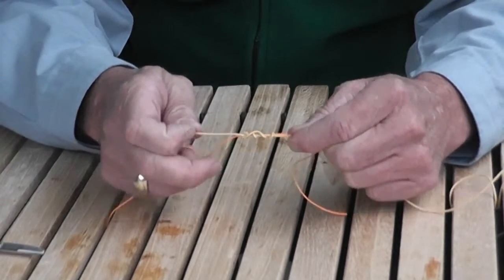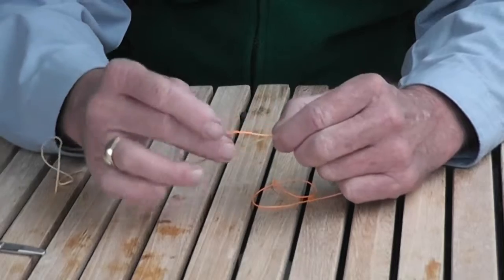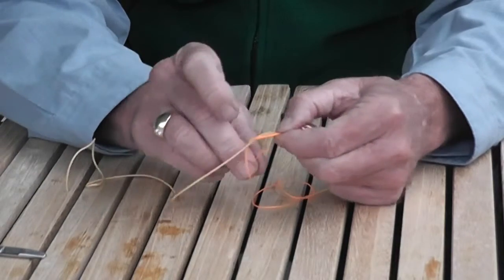We would then snug this up very loosely. We would reverse our holding of it. We would then take the tippet material, form a loop with it, and pass it through four times.